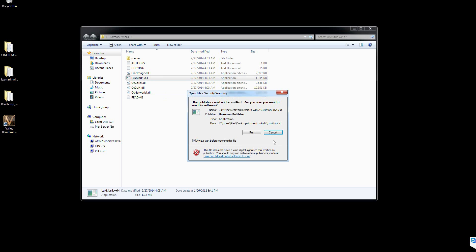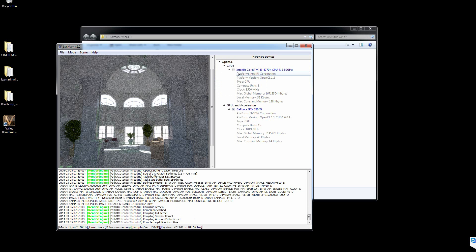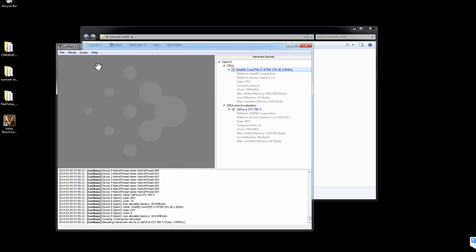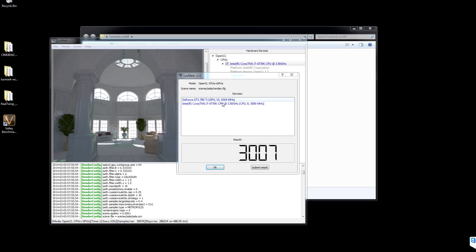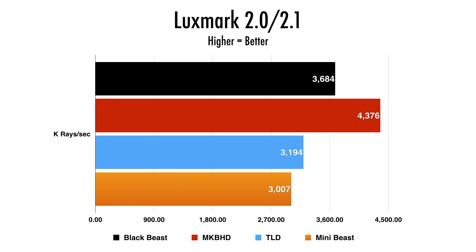For this next benchmark, we'll be doing LuxMark 2.0 for Windows and 2.1 for the Mac side. This is an OpenCL test, so the Mac Pro should really shine here. The mini-beast was able to muster up an impressive 3,007K rays per second, compared to TLD's 3,194 on the 6-core Mac Pro and MKBHD's 4,376 on the 8-core. On the Black Beast, that score reflects only the GPU side — I didn't properly install the CPU OpenCL drivers, but I've since done that and it's over 4,000, right on par with the 8-core Mac Pro. Interesting to see how close the mini-beast was to the 6-core Mac Pro in OpenCL benchmarking.